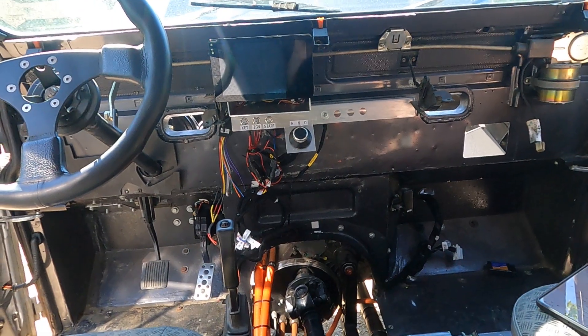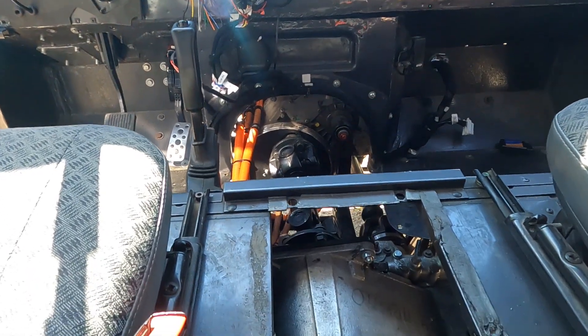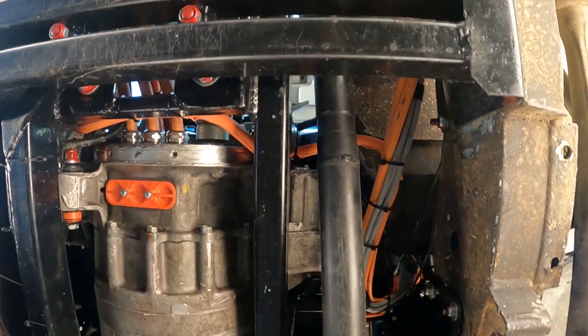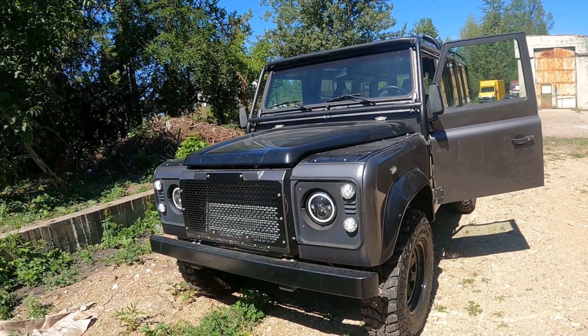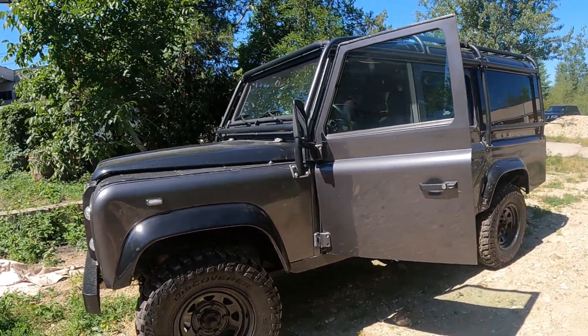Right now we're in a 2005 Land Rover — I think it's a 110 — so this is probably about a ten thousand dollar car. Basically what this guy's done, and what his company does, is he's taken Tesla components like the batteries, the Tesla drivetrain system, the motor and inverters, speed control, all this kind of stuff, and fitted it into this Land Rover. This is a conversion you can actually buy.